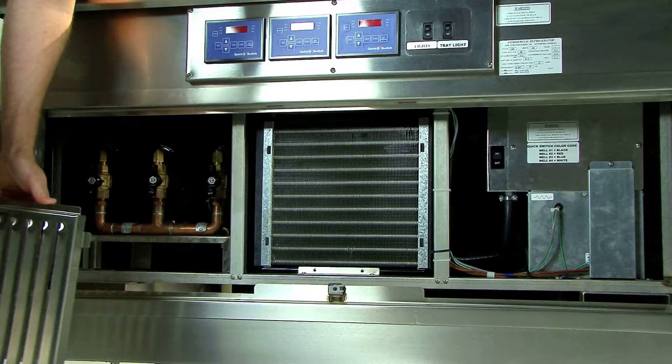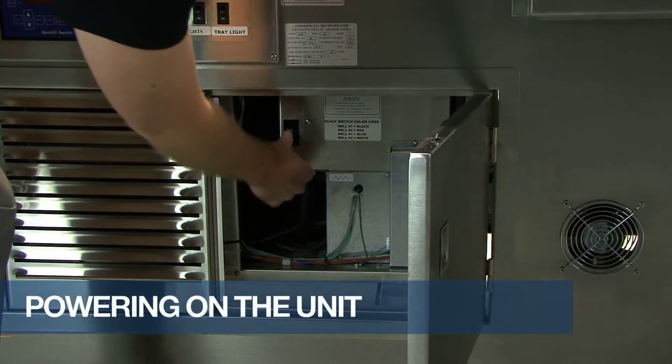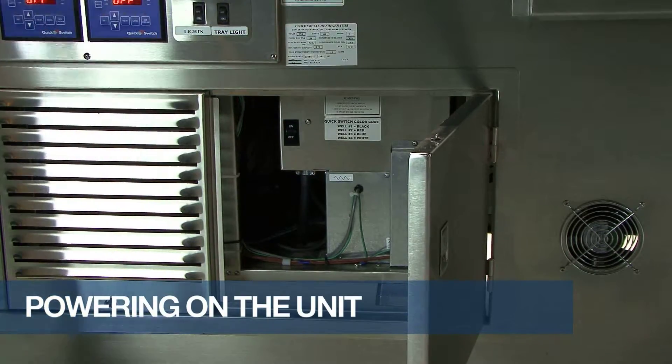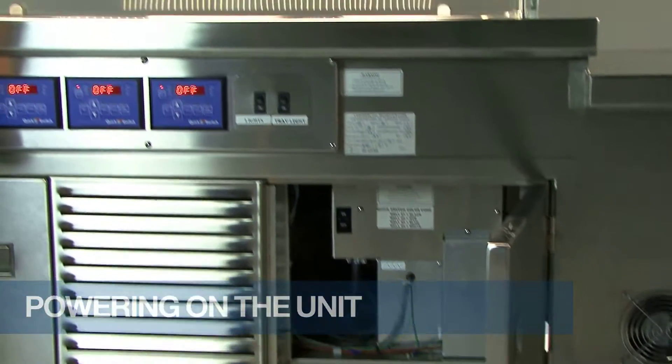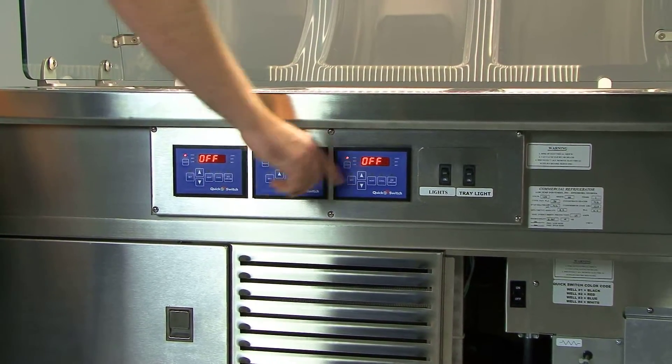First, you must turn on the main power switch. Once this is done, the LED light on the on-off button of each controller will be on, and off will be displayed on the screen.